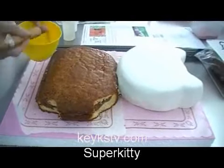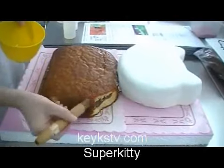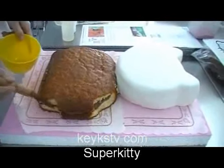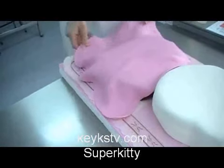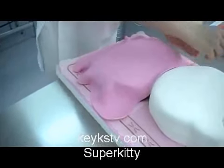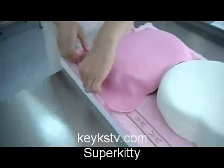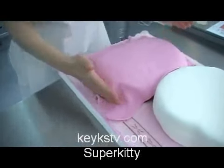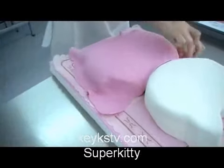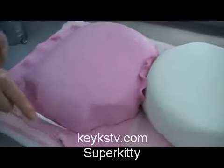Now we are going to cover the body with fondant. For that it is not necessary to place buttercream — it's enough with plate syrup. Now we cover the sponge cake with pink fondant. Our body, our dress, will be pink. Once it is covered, we cut it again.